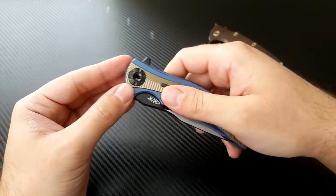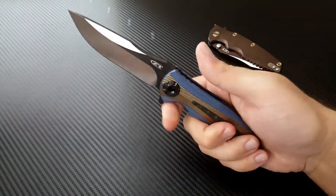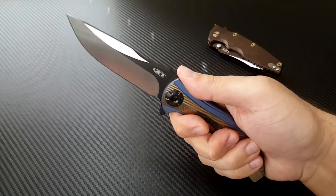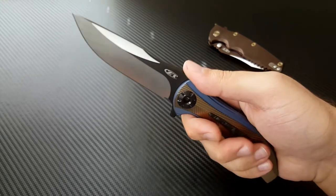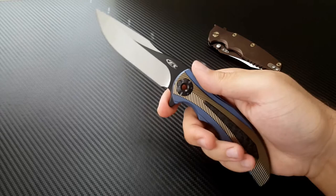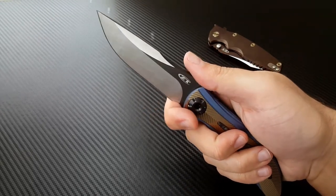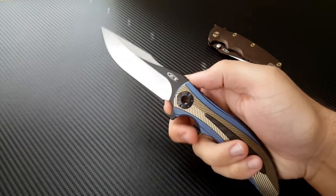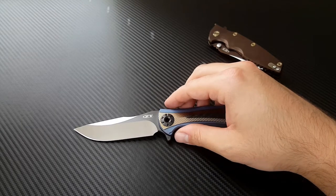I like that a lot. The action, of course, is incredible — Zero Tolerance really knows how to dial that in. Really nice ergonomics. There's an interesting jimping pattern up here, sort of a spiked, almost bionic look, with good grip without being too sharp. I'm noticing this is not really a full or true finger choil — it's just a little bit too small to be a real full finger choil.